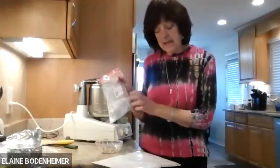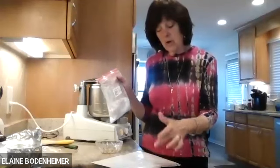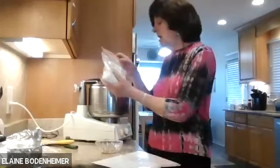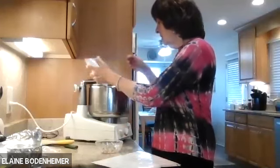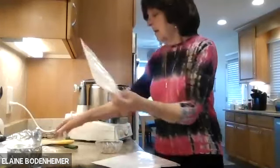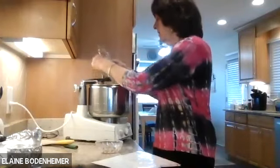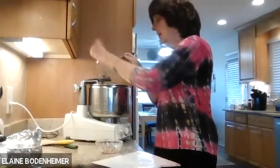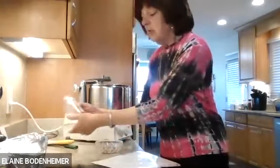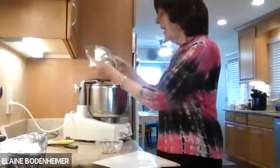That's why I say, if you have potato starch leftover from Pesach, you can make a gluten-free cake all year. The ingredients are eggs, sugar, oil, cocoa, potato starch, baking soda, vanilla, and salt. The original recipe from Gourmet Kosher Cooking did not include salt, but I added it.